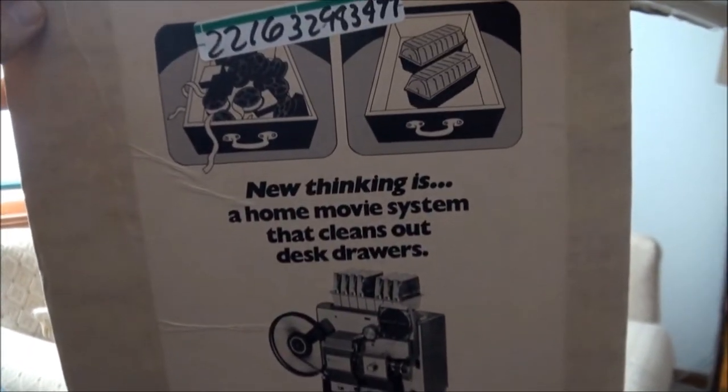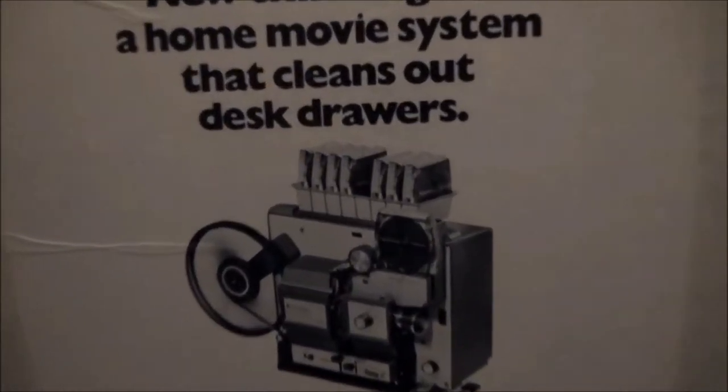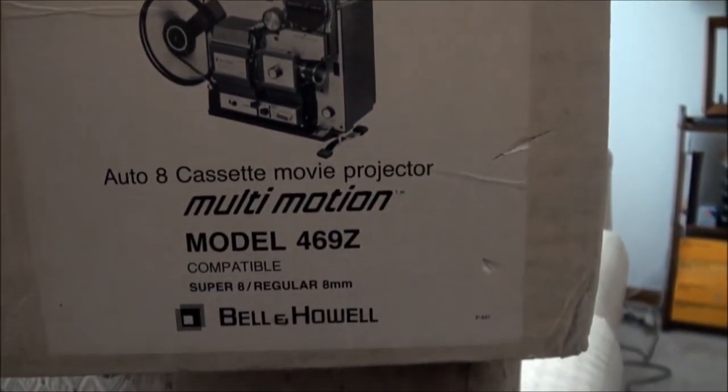So you can avoid having a messy movie drawer — you can put your films all in cassettes, and you can load your cassettes into something like that which I guess attaches to the top, although I don't have that attachment.